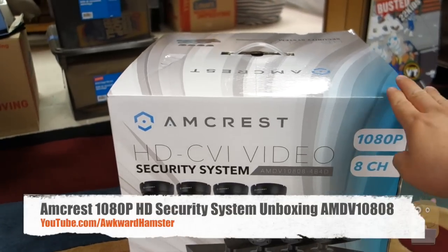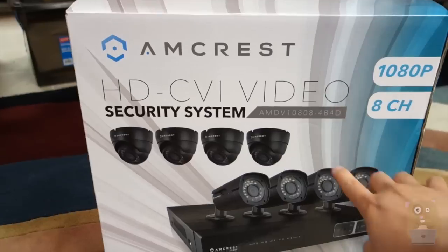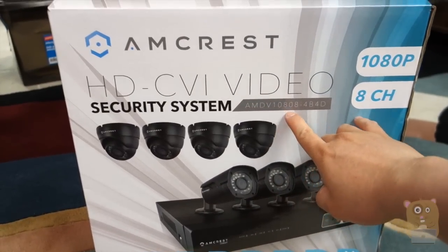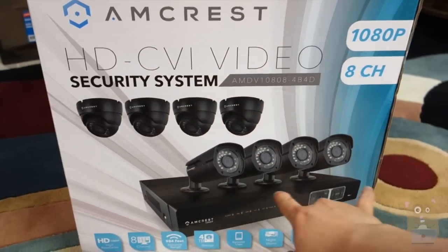Hi, welcome to Ogre Hamster. Today on Bad Boxing is the Amcrest HD-CVI video security system. The model is AMDV1088-4B4D — that's four domes and four bullets.